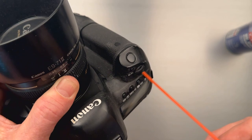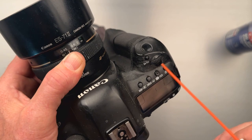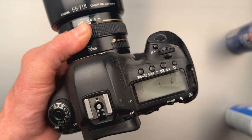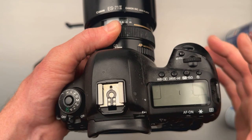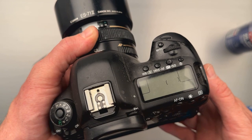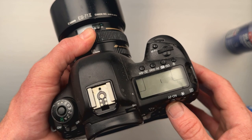Take the duster again and blast out all of the contact cleaner that you just sprayed in there. Rotate it around a bit more. Then let it sit for a couple of minutes to dry. I don't want to turn the camera on quite yet — everything dries fast, but my suggestion is to let it dry for about five minutes.